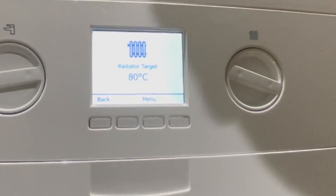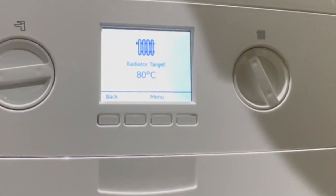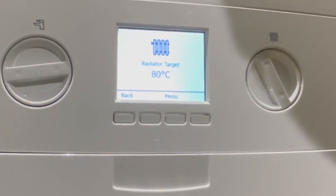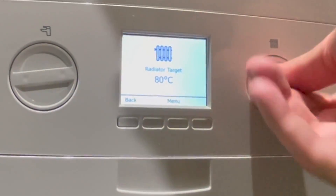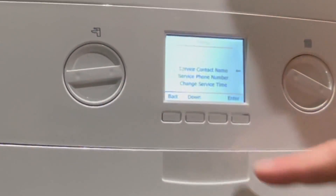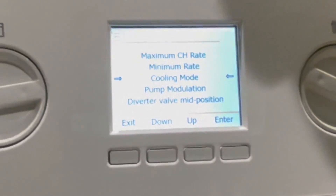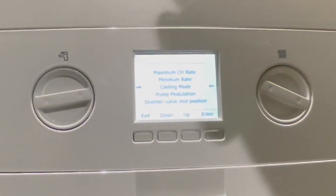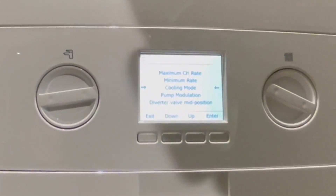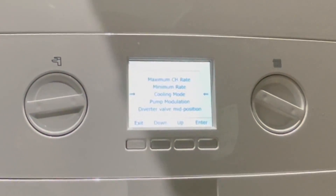The dials don't stop rotating — this was done so they don't get snapped off by users trying to turn them past the stops. They just spin round and adjust everything shown on the screen. Another new introduction is cooling mode, which allows you when servicing the boiler to run the pump and boiler without firing it, cooling down the heat exchanger and water for you.